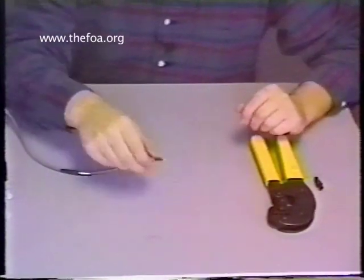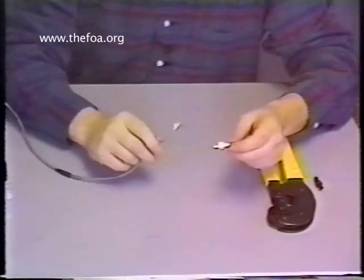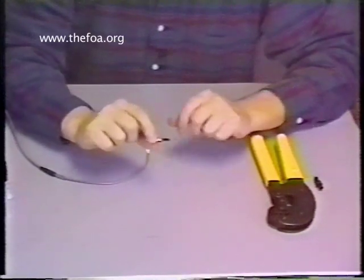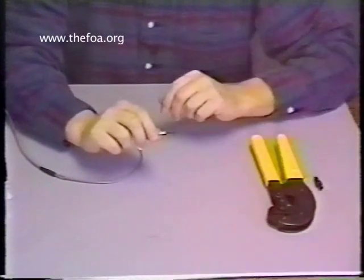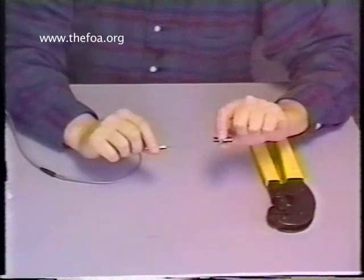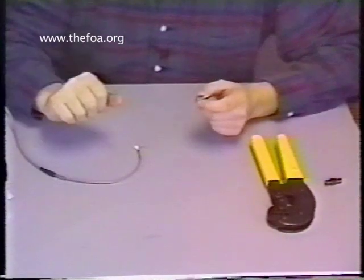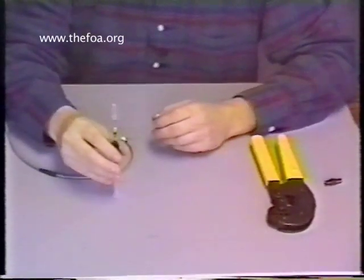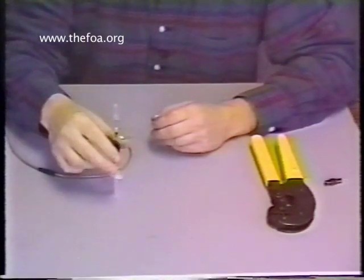All right, now we're ready to inject the ST connector with the epoxy and feed the fiber up into the connector. As we mentioned before, keep the dust cap on the connector until we're ready to use. Take that off and put that over here. I have my crimp tool, a protective sleeve for when we're all done to protect the fiber while it's curing, and my epoxy. Everything is ready to go. Notice that I have the epoxy standing up — that's to keep the adhesive all in a uniform fashion.